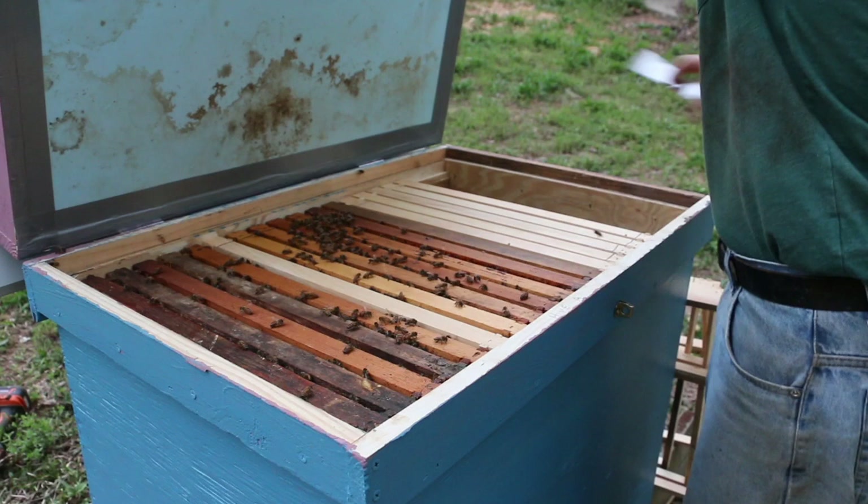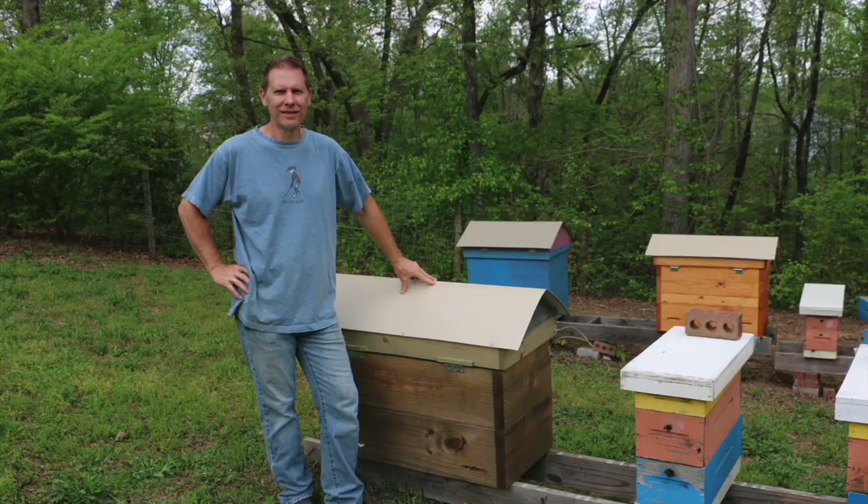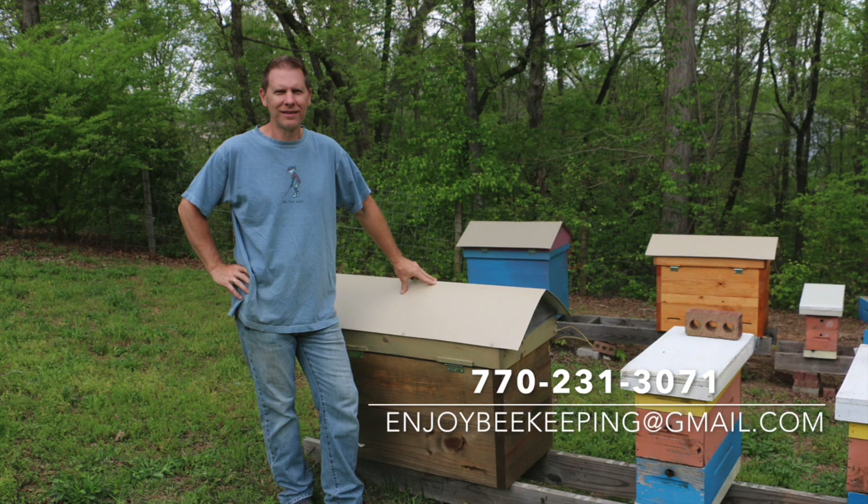Feel free to call, text, or email me anytime — 770-231-3071 or email me at enjoybeekeeping@gmail.com.